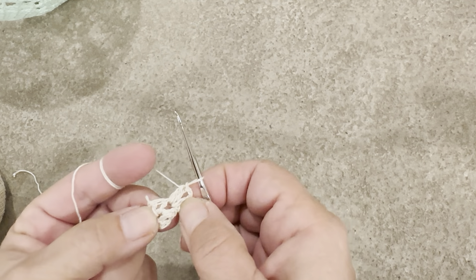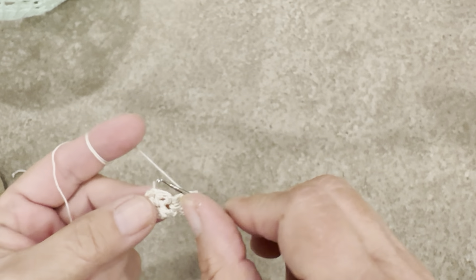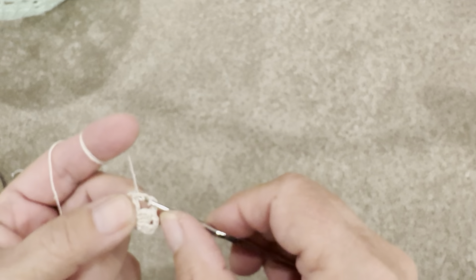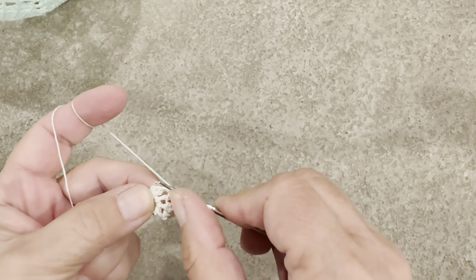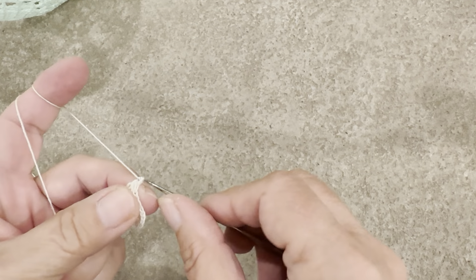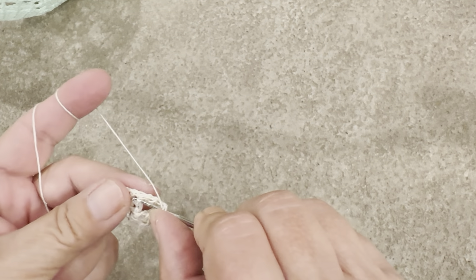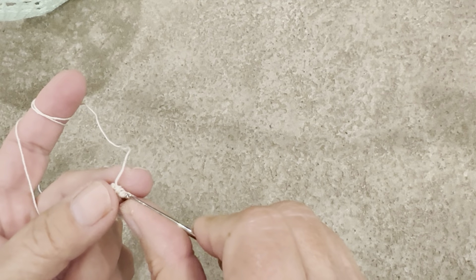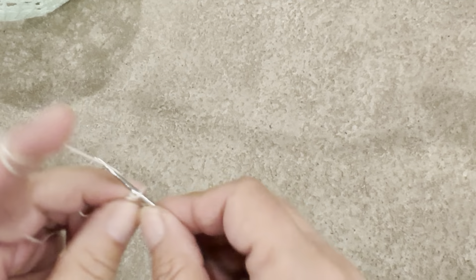Now we chain three between, and again in the one-chain opening — so we're skipping two double crochets and going into the next spot, the one-chain opening. Skipping two double crochets, and in the same space — I'm losing it all, unbelievable. Okay, chaining three.